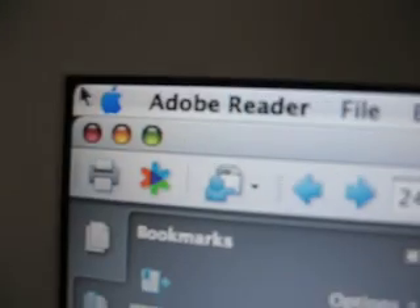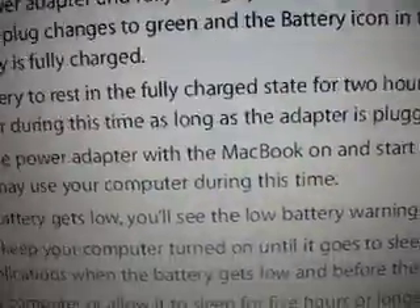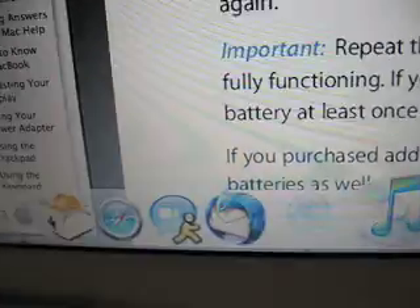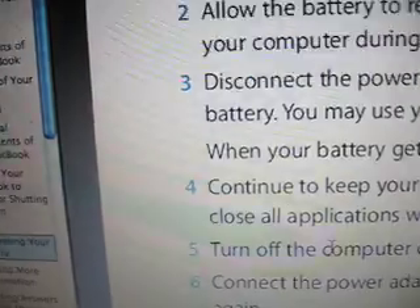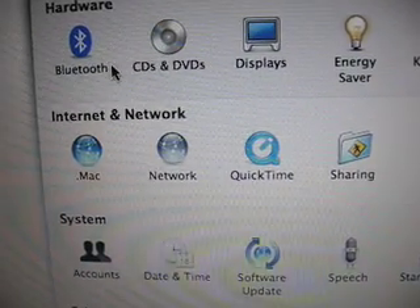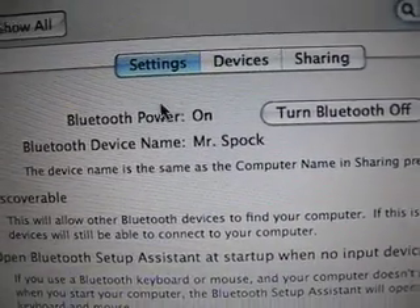After that, go to System Preferences and make sure all your wireless goodies are turned on. That means your Bluetooth — make sure it's turned on.